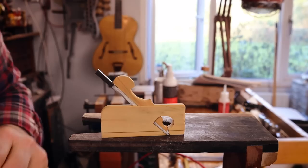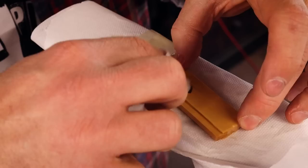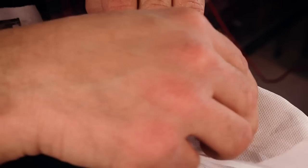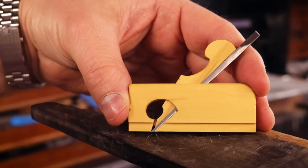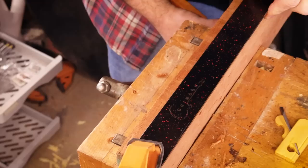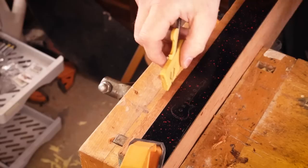It's time for some guitar finishing oil. I'm really rather happy with this. But will it cut? We have a guide, we have a tiny little plane — and it didn't work.